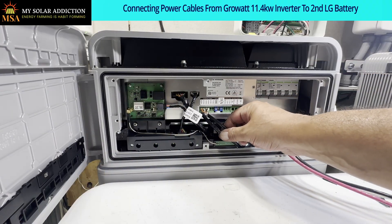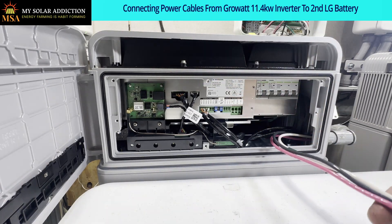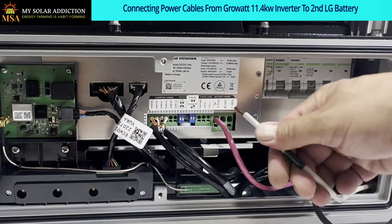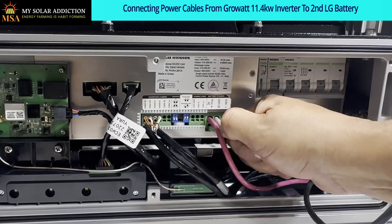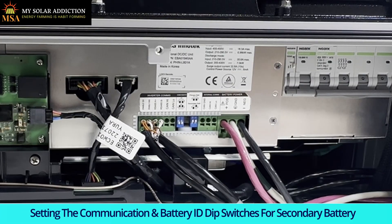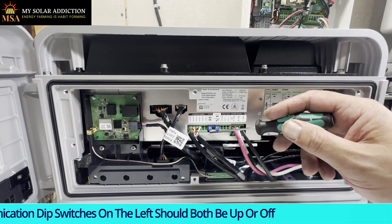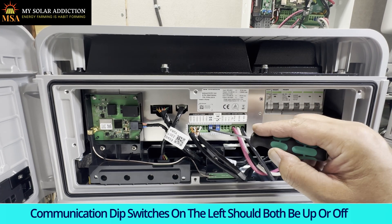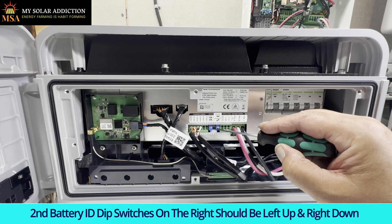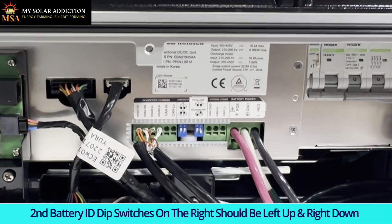Now that we've got our communications paralleled, we need to put our wires in for positive, negative, and ground. Put our positive in, then our ground, then our negative - and it's in there good. Now the only thing we've got to do is set our dip switches for the secondary battery. The communications should be off, so those should be up. For the secondary battery, the left one will be up and the right one should be down - communications both in the off position.